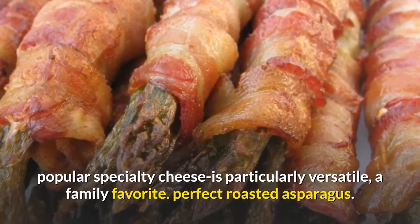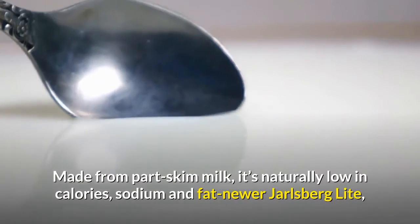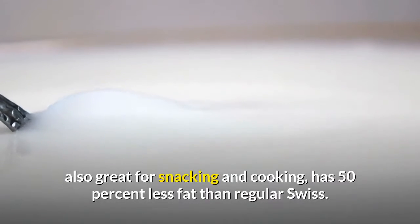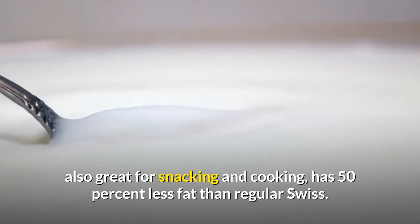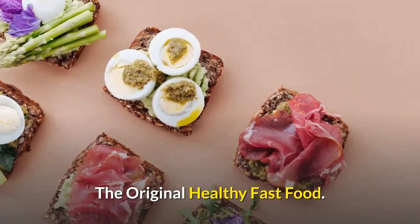Perfect roasted asparagus. Made from part skim milk, Jarlsburg is naturally low in calories, sodium and fat. Newer Jarlsburg Light, also great for snacking and cooking, has 50% less fat than regular Swiss. The original healthy fast food.